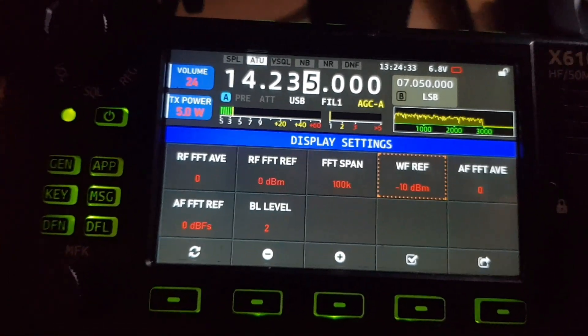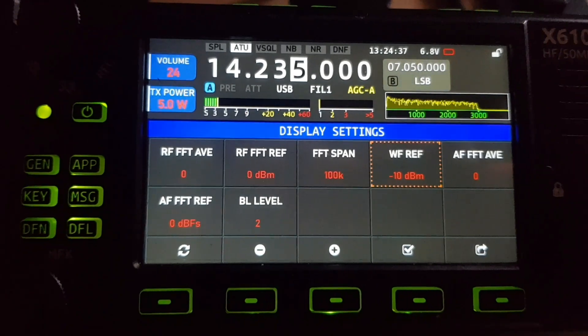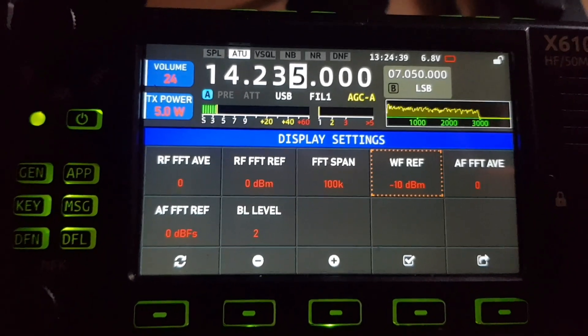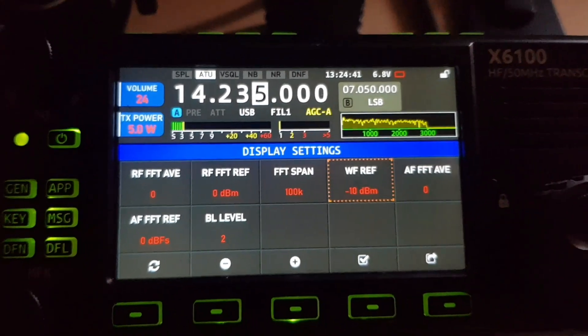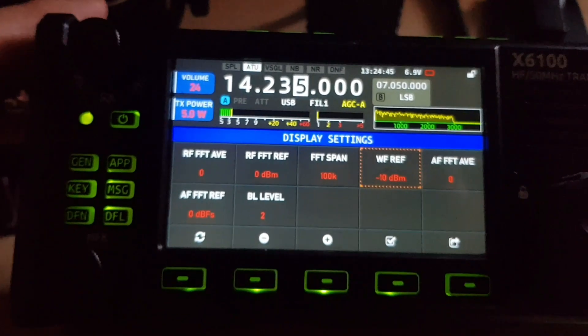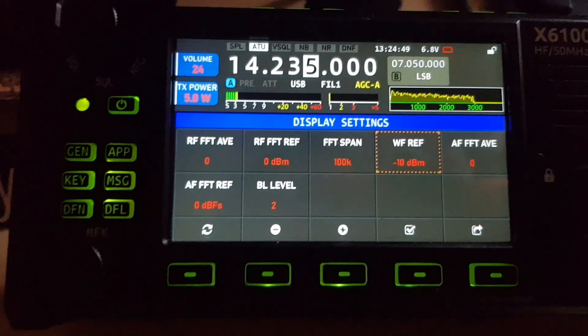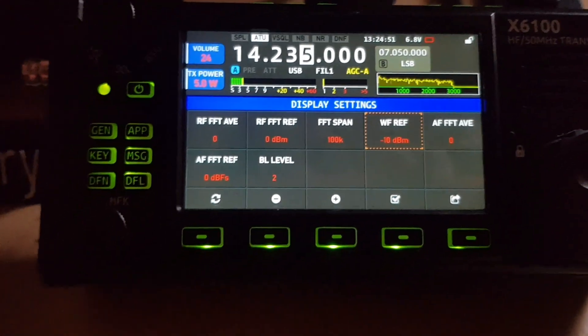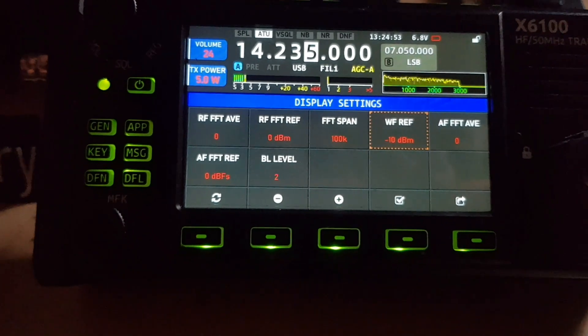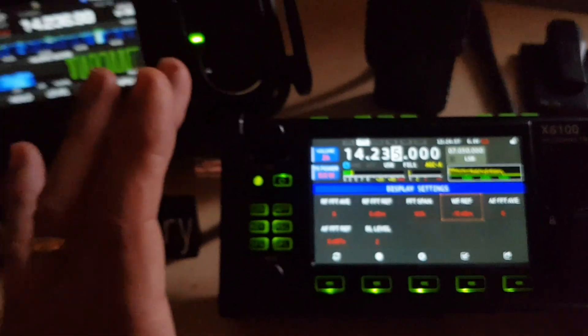You can SSH into the X6100 and manipulate the Linux system inside the radio — that's quite unique, I can't think of many advanced radios that let you do that. Power-wise, both radios are essentially the same — both putting out the same wattage.